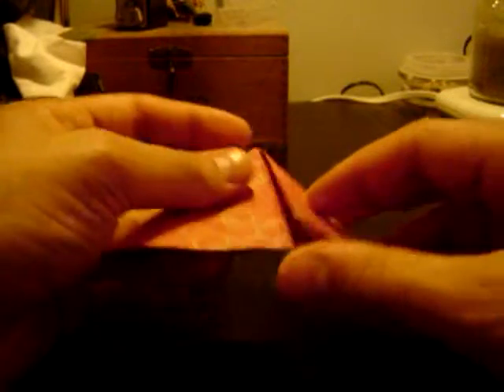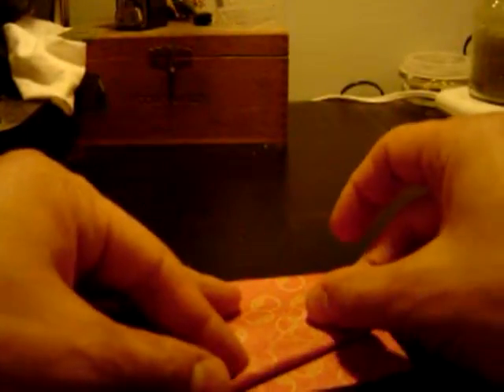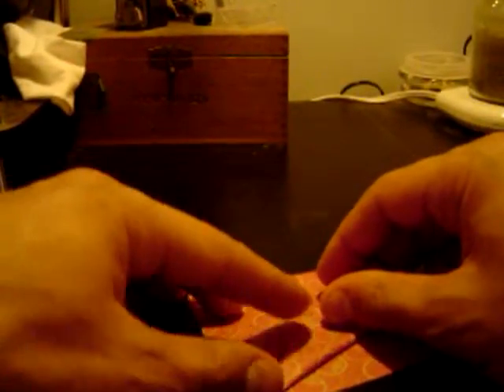This is the way that we start. I did some pre-folds so this will go a little quicker. You fold it in half, fold this down, fold that down, and then push this in together so you get the square shape — now this diamond shape.